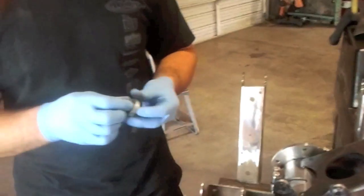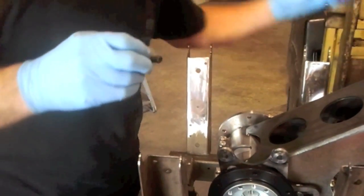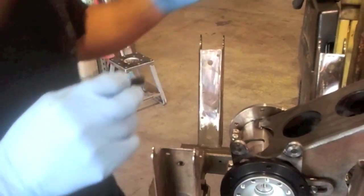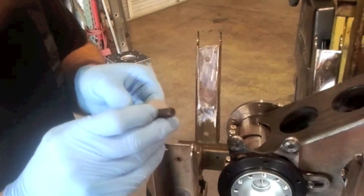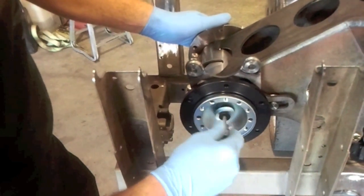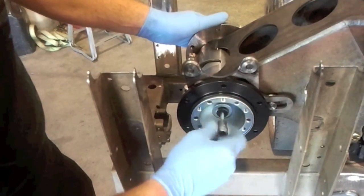I have the washer and the bolt that go on the right side. You're going to put red loctite on this bolt — very important. Make sure you have lots of red loctite on that bolt. Then you'll need a six millimeter Allen socket. It just screws right into the right side.